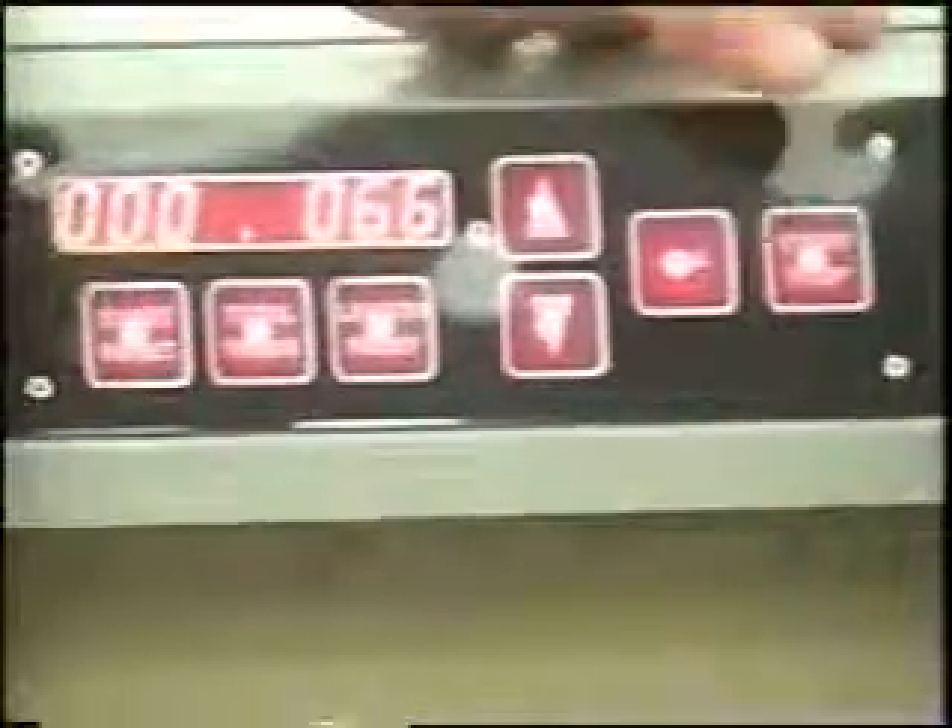This button here, when you hold it, it will let the material come out. So you can use that to set it up, to get your pace right, the jog right. And obviously, this is going to start or stop it.